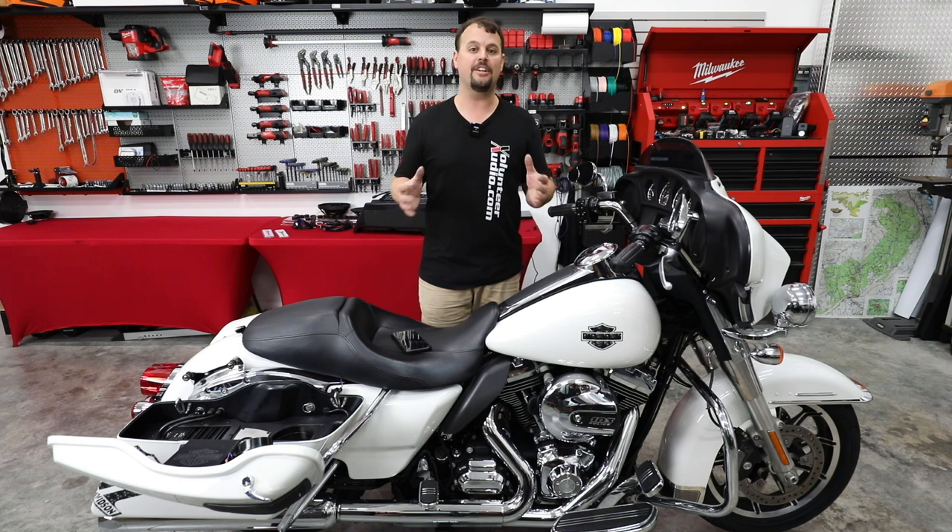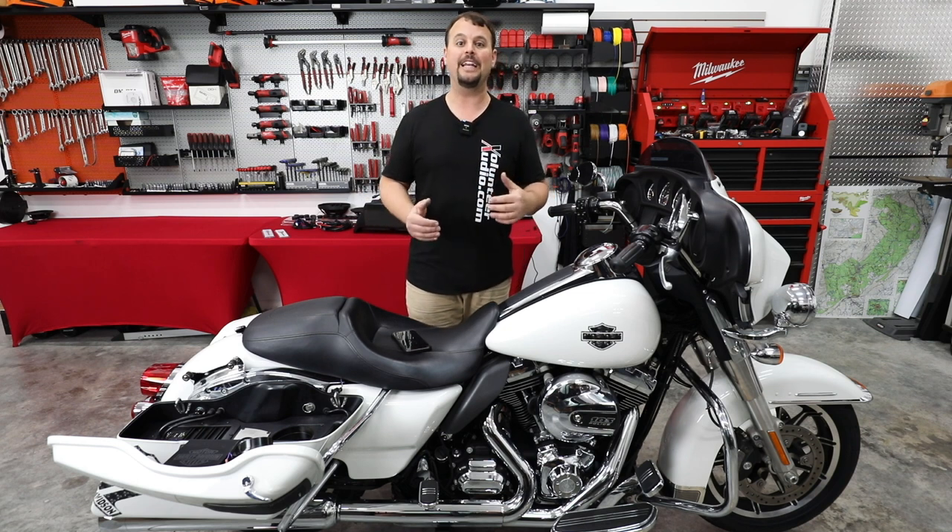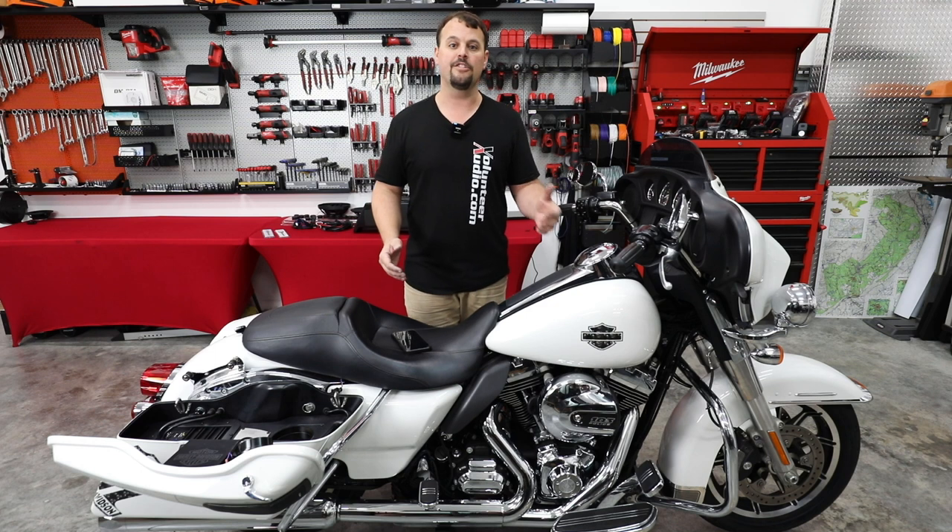Everybody's super knowledgeable, can answer your questions, and help you make the right decisions. We'd love to hear from you, talk about what music you listen to, and build the right system the first time so you don't waste any money and you get the best end result. At Volunteer Audio, the number one thing to us isn't how much money you spend — it's you being happy at the end of the sale. So definitely give us a call.